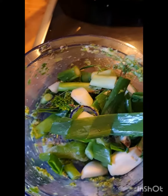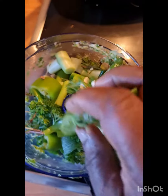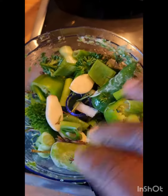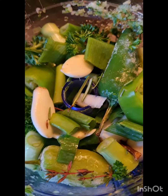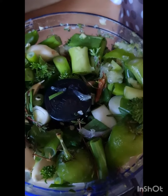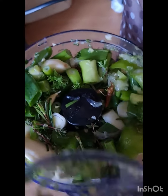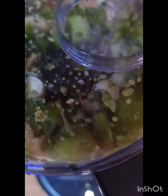Now I'll be adding my seasoning into the processor. I've added all of it inside the processor now. I'm putting on the cover and starting the processor to begin grinding my seasoning.